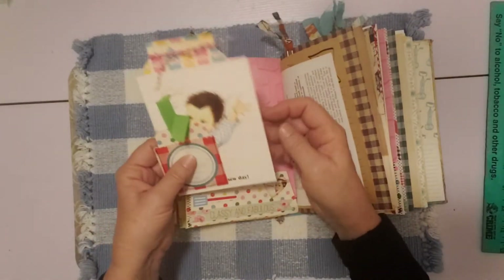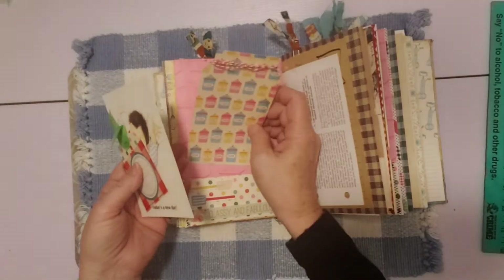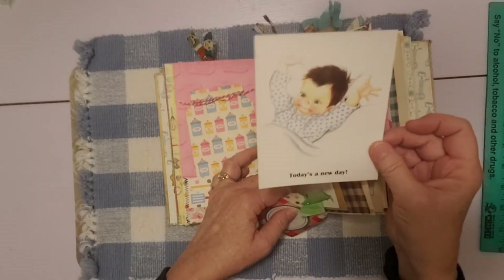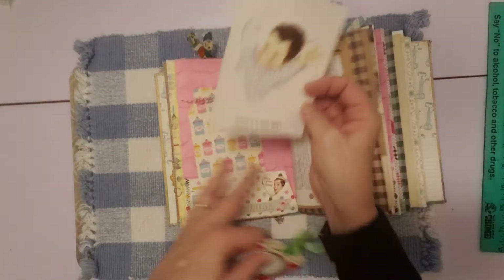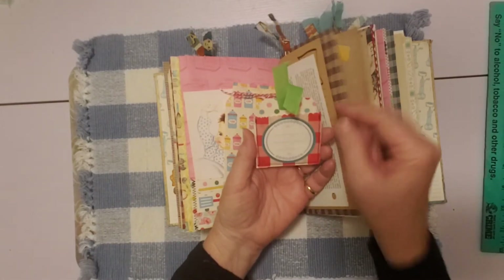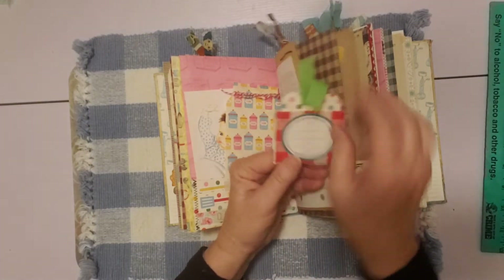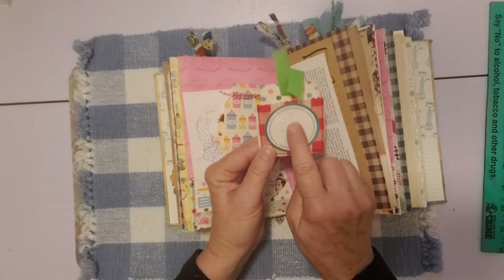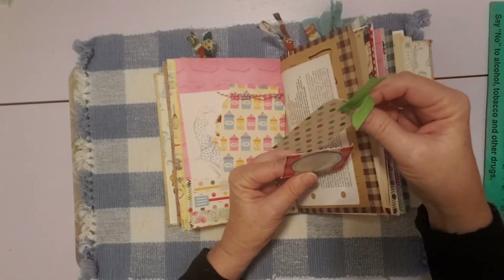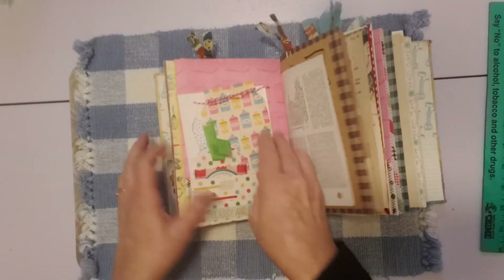There's another one of my mason jar tags to decorate that page. This is a postcard from my little golden book postcards — 'today's a new day,' so cute. And then this is one of my little bags that I made, made from the basket liner — the red and white gingham — with a little canning label sticker that has lines you can write on, and a little tag tucked inside. So cute.